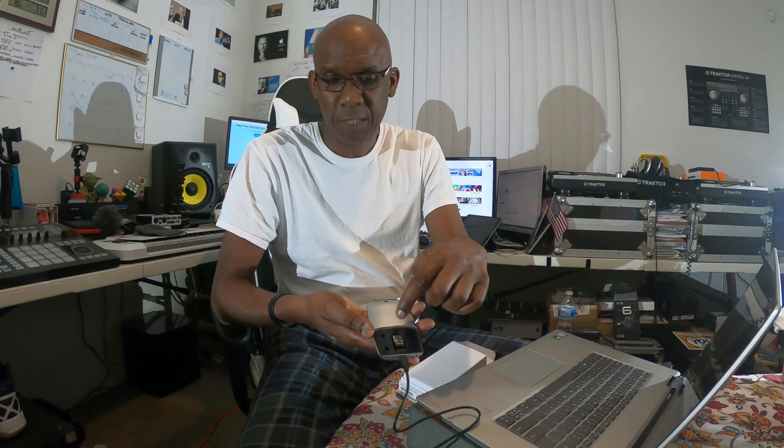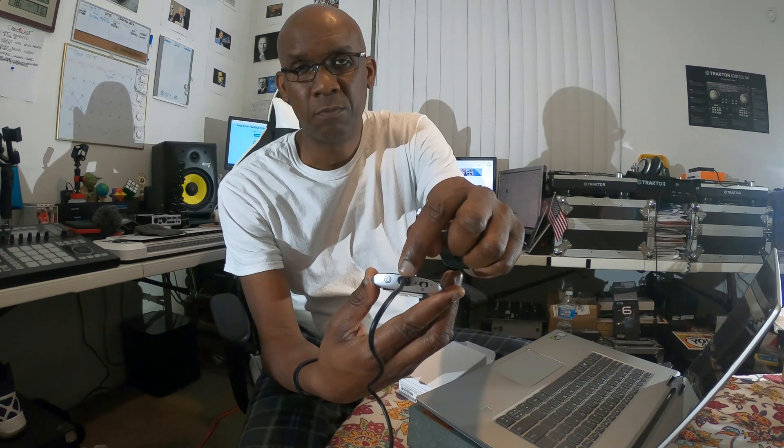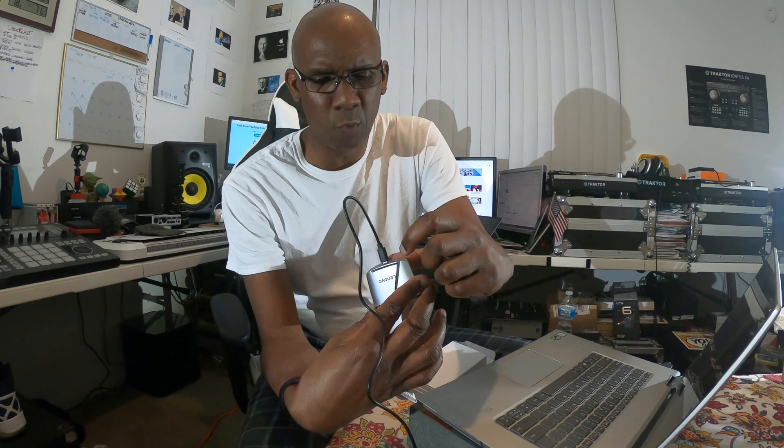All you have to do is take your finger, squeeze, pull, and it's off. Take the dongle out, plug it into the USB port and you're in. If not, you can always switch it to Bluetooth mode using the switch on the back, along with the micro USB connector power cord.